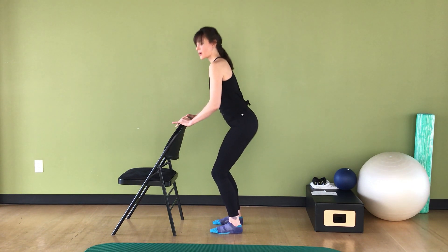Now find your plie and take eight little pulses up: two, three, four, five, six, seven, eight. Straighten the knees all the way. Bend the knees and pulse it down.